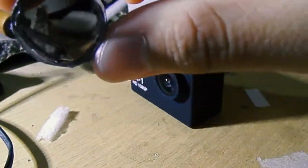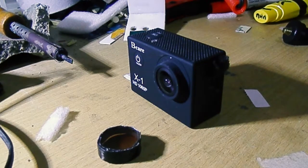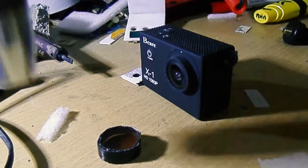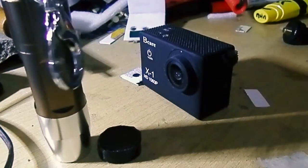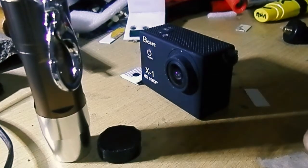It looks even better with this ND filter. So essentially an ND filter is a must if you're going into really bright situations, like in front of a torch for example, or when you have thick fog and a really bright sun.